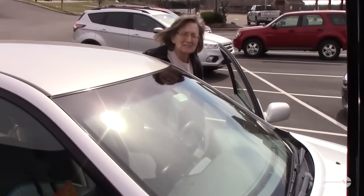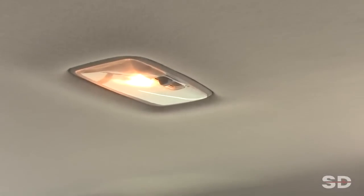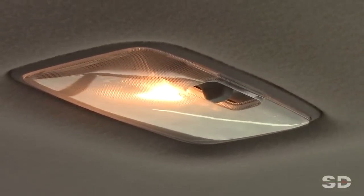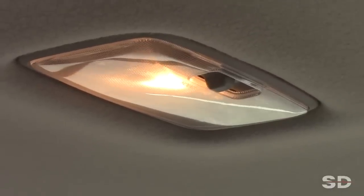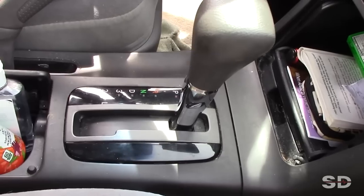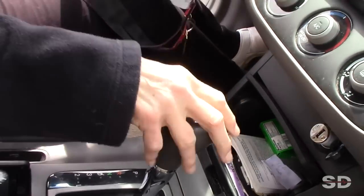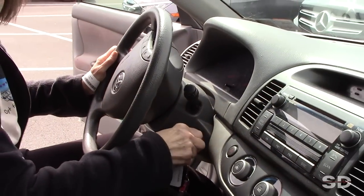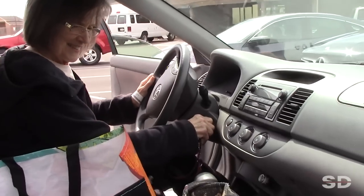Last one — my favorite — this is my mom. No-crank video everyone needs to watch. Mom thinks she needs a jump. Let's watch the dome light while we crank it — no change at all in that light, doesn't even dim, so it is not a battery problem. Over the phone I told her to check if it'll crank in neutral — we're checking the park-neutral switch. Shift to neutral and crank it — nothing.